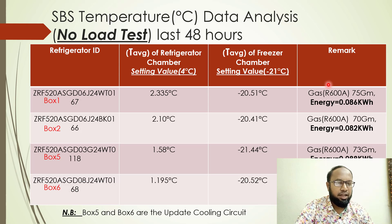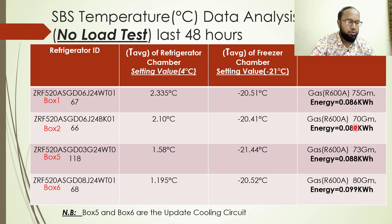After a 48-hour recording period, the results are: the 75-gram refrigerator gives 0.086 kilowatt-hours, the 70-gram refrigerator gives 0.082 kilowatt-hours, the 73-gram refrigerator gives 0.088 kilowatt-hours, and the 80-gram refrigerator gives 0.09 kilowatt-hours. The base refrigerator is the 70-gram gas charge with a compressor power of 0.082 kilowatt-hours, which is the best result.